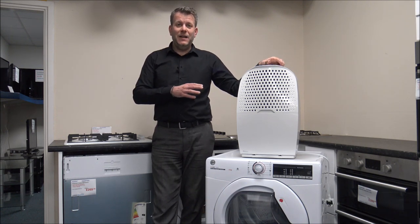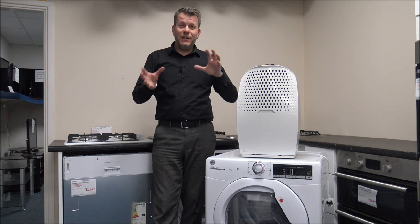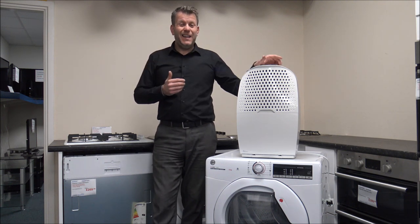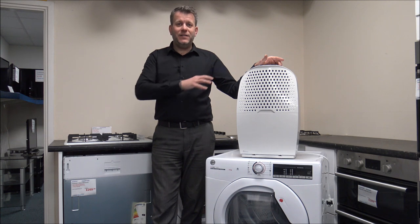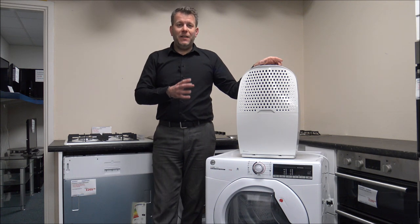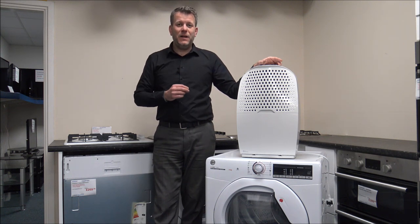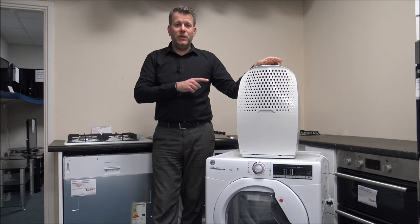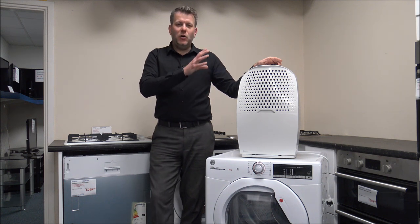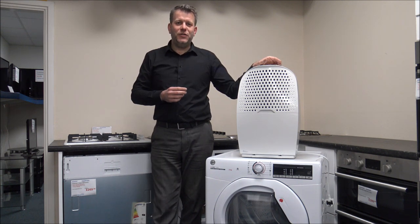What I tend to do sometimes is put the dehumidifier in front of the clothes airer. It's a really good way — all the clothes are spread out and I sit it probably a metre or a couple of metres away. You'd be amazed how much water is extracted from the air into the tank of the dehumidifier. This is a much more energy-efficient way. Dehumidifiers cost pence to run per hour. A lot of them have a laundry mode, which gives a constant extraction of moisture from the air.